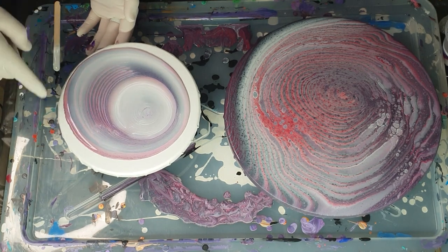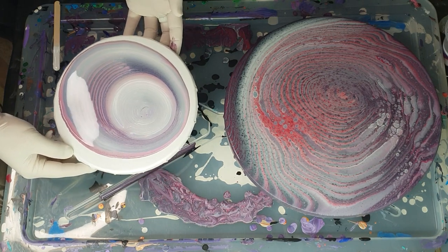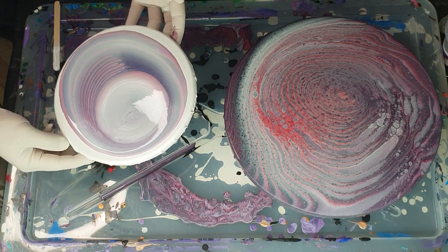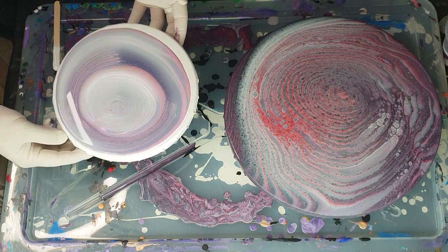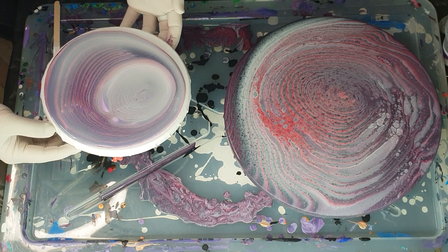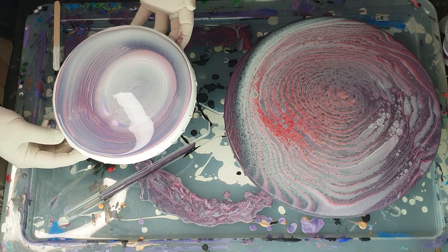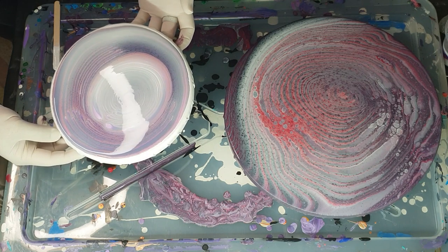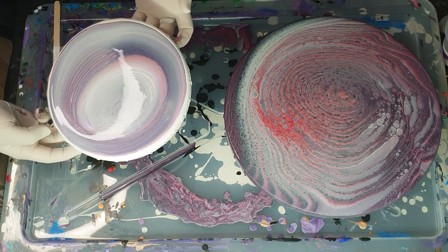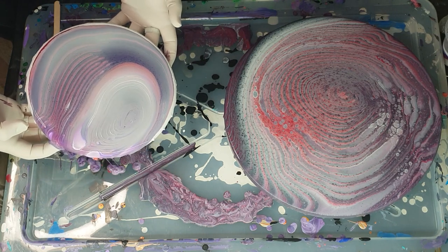I am getting different reactions in my cup so hopefully I'm going to get better reactions from this one. The white definitely does kind of blend — I wonder if the satin enamel is a little bit too liquidy. All right, I'm going to have to start tilting over the edges — a lot more paint than I thought I had.